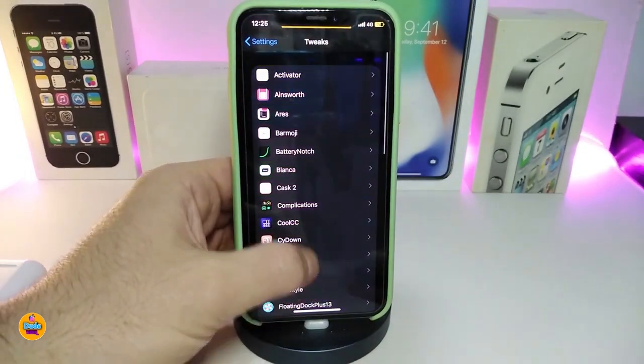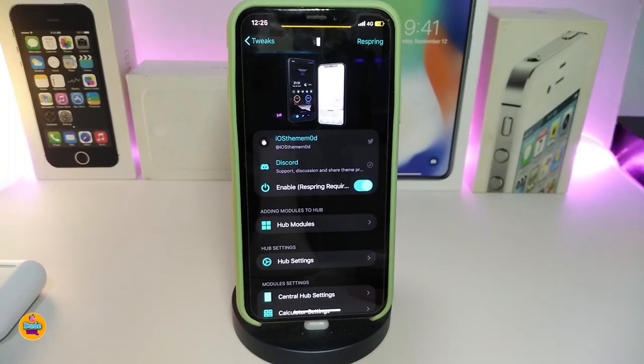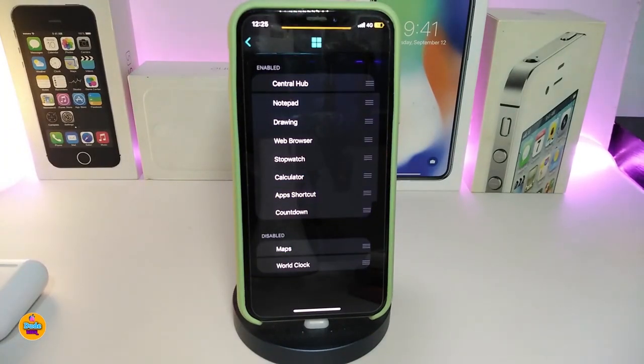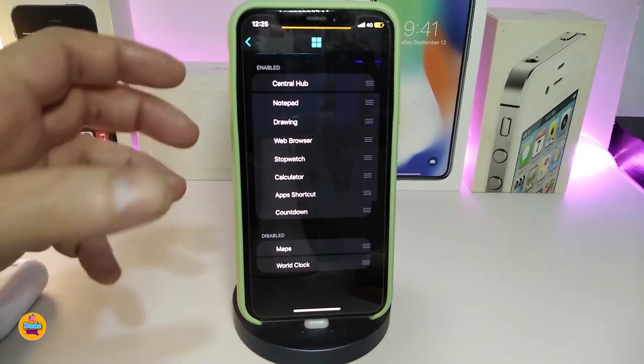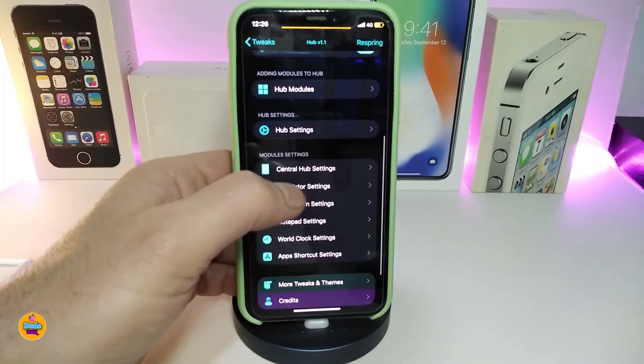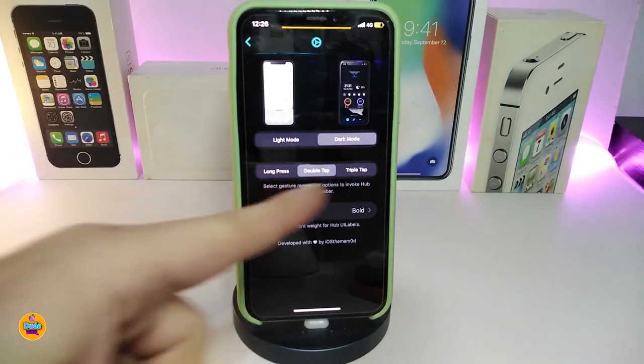There are a lot of different things once you navigate to Settings. Once you download the tweak, go ahead and enable it. You have the Hub module — if you tap on it, you get two different sections: an enable section and a disable section. You can bring the Control Hub, notepad, web browser, stopwatch, app shortcuts, countdown, maps, word clock, and more. Once you enable those, you can find them under Hub inside Settings. The Hub settings let you run in light mode or dark mode.